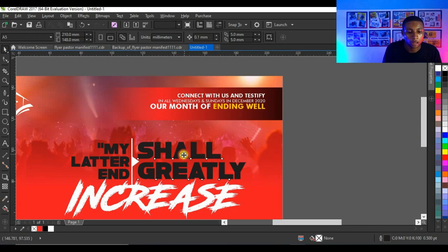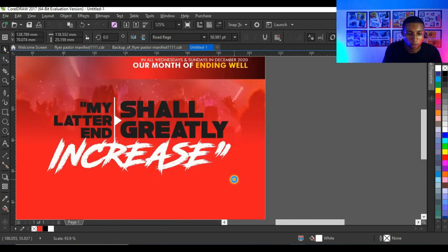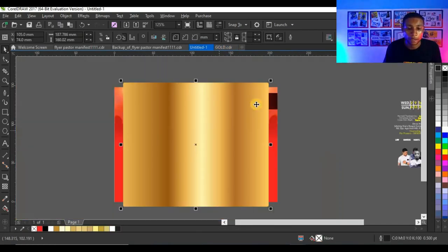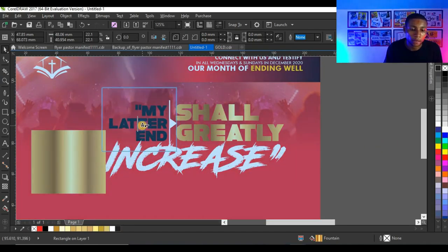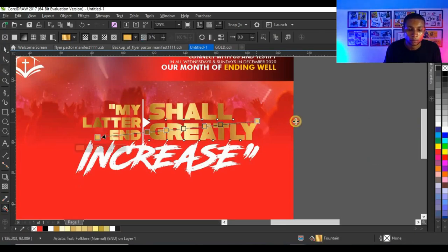The text 'shall greatly' will be in a gold color. There's a gold gradient I created some years ago that I use on my designs anytime I need gold. I'm going to link this gold color gradient in the description so you can download it. I'll copy it, bring it to my flyer design, then right-click and copy the fill onto this text and the other text.